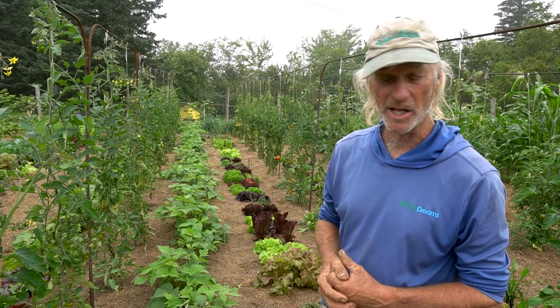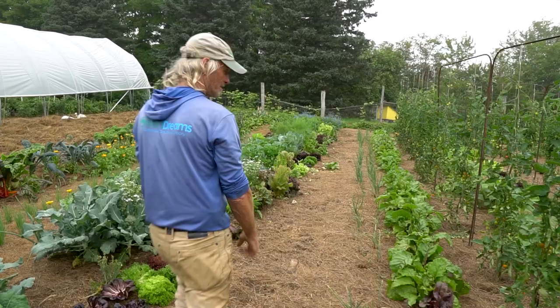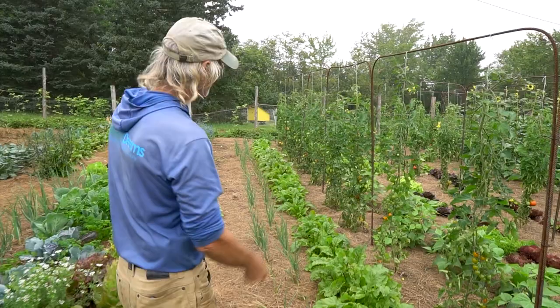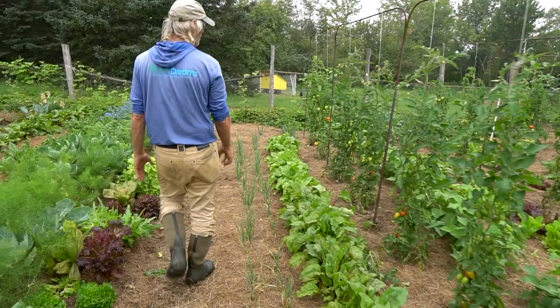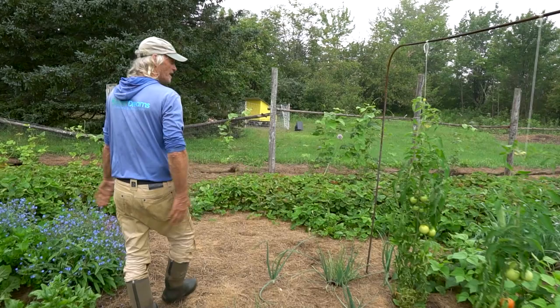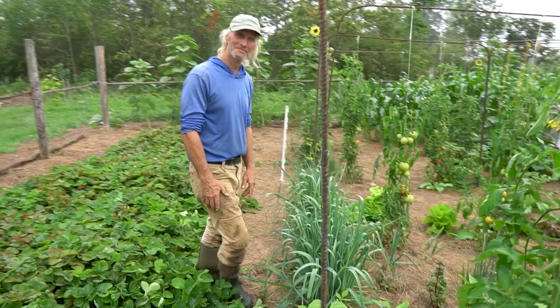Even leftover onions that sat in bunches were planted in the ground about five weeks ago — they'll finish small but still productive. Leeks brought up from Florida were planted out, and a bunch of tiny leftover ones were just stuck back in the ground. There were around 300 bunches of onions being healed in here; as they were planted out, the remaining leeks just got tucked back in the soil.